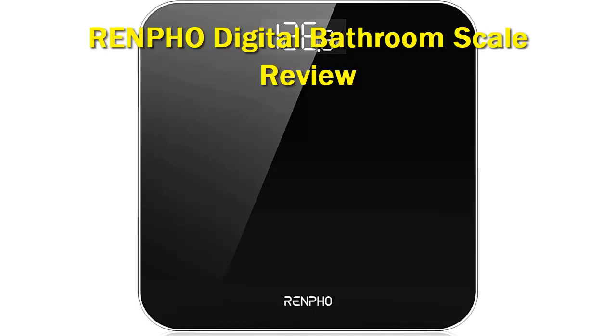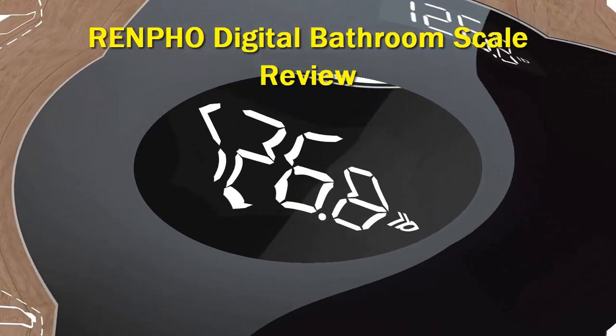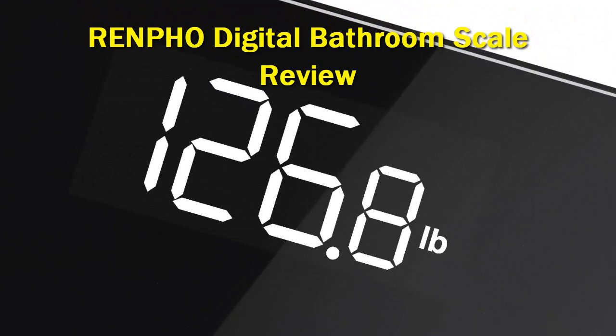It's quick and easy to set up, very accurate, and delivers much more than just your weight as a number. Thanks to a power-packed supporting app, it's nicely put together, feels very durable for something with a tempered glass upper surface, and deserves pride of place in your bathroom rather than being hidden away behind the toilet gathering dust.